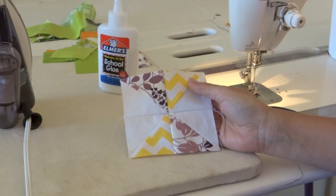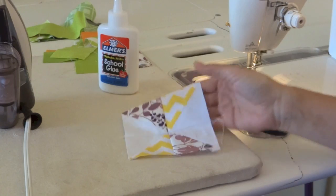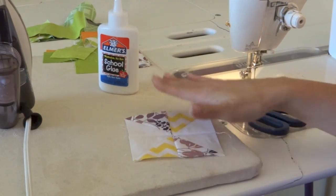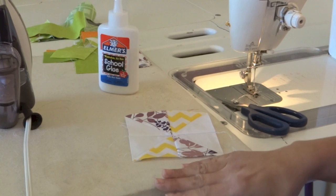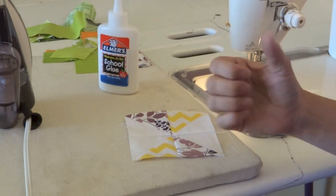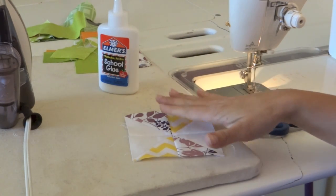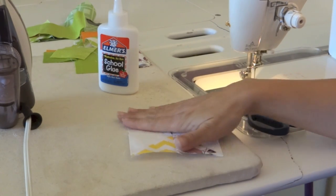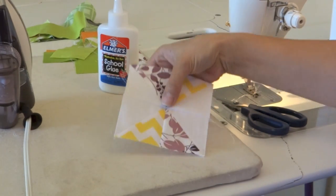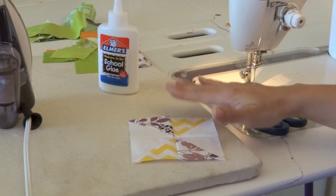I hope you enjoyed this video and can find a place for glue basting in your sewing and quilting. It really can make a huge difference in the results you achieve — making it easier, more accurate, and really give yourself another great technique to have in your back pocket for matching up your seams and getting a better and more accurate look to what you're already working on.